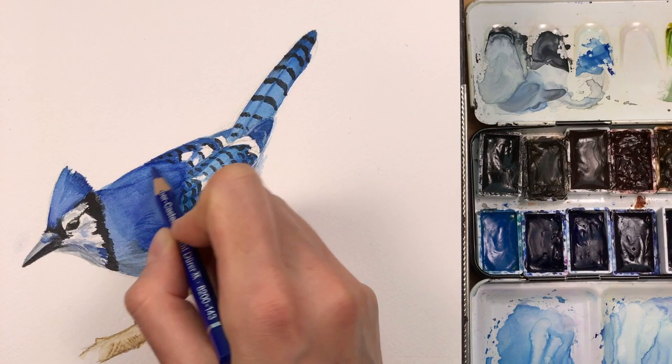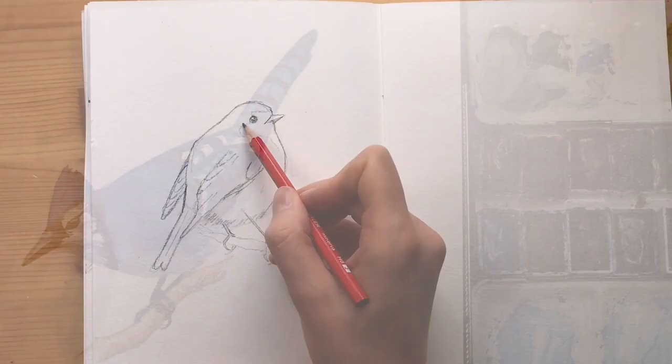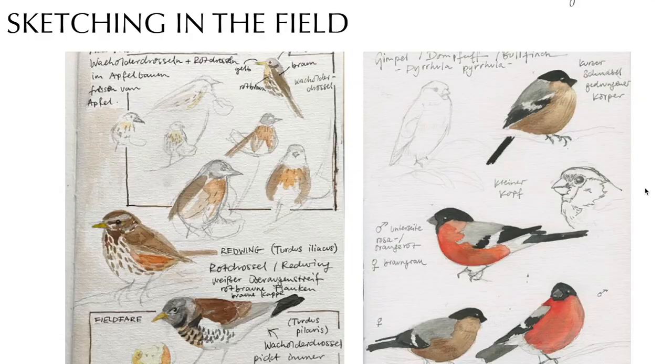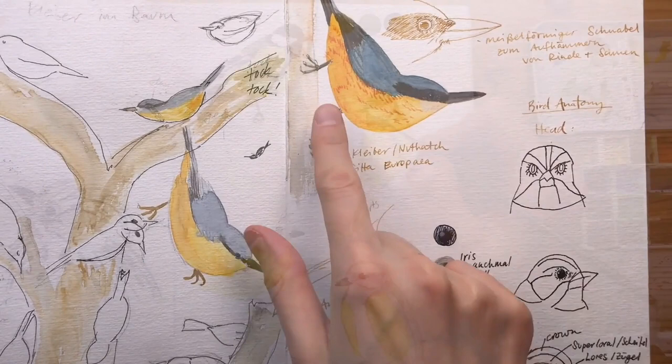And that's the finished painting. If you've enjoyed this video, check out my video class 'How to Draw Birds.' In this video series, I show you everything you need to get started drawing birds in your sketchbook — the basics of bird anatomy, drawing techniques and tips, and several demonstrations in pencil and watercolor from start to finish. The whole course has almost two hours of video, so come join me and learn how to draw birds.